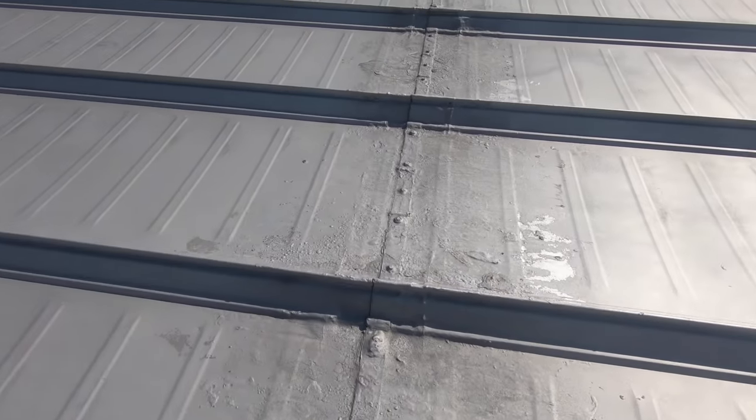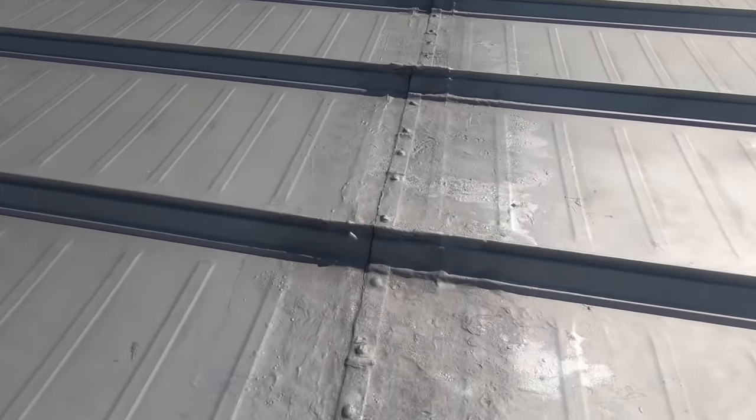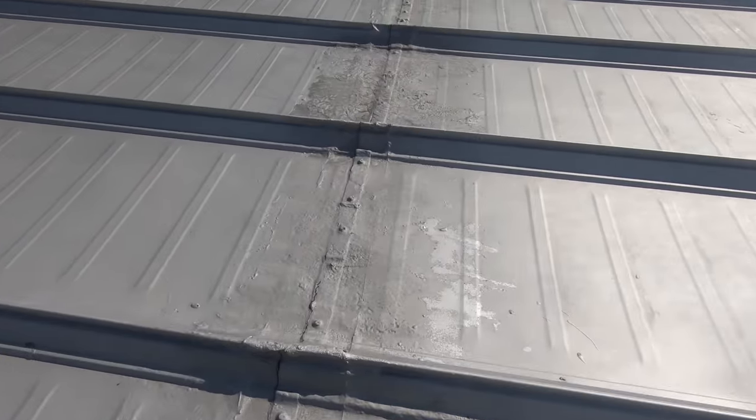If you know the other video, this is what the seams are causing the leak — all these seams — and that's what we're going to fix now.